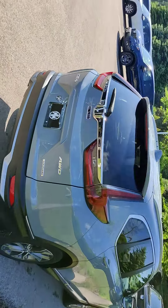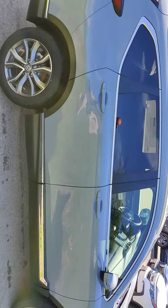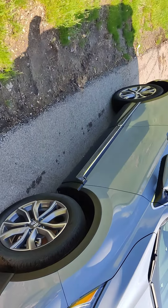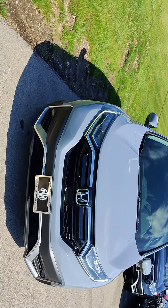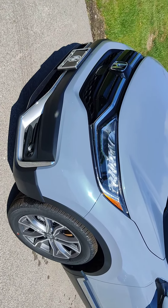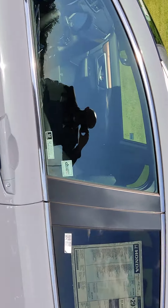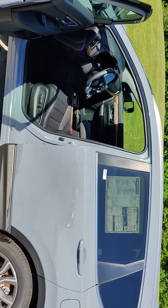So walking around — pardon my amateur video — here's kind of what it looks like in the shade, and then this is really cool: you'll see as we go around to the sun, that's where it really pops. There you go, there's a good shot. That's what I think is cool — it's a very subtle little green sparkle and glow, and then on the interior it's black. I like that combo together.